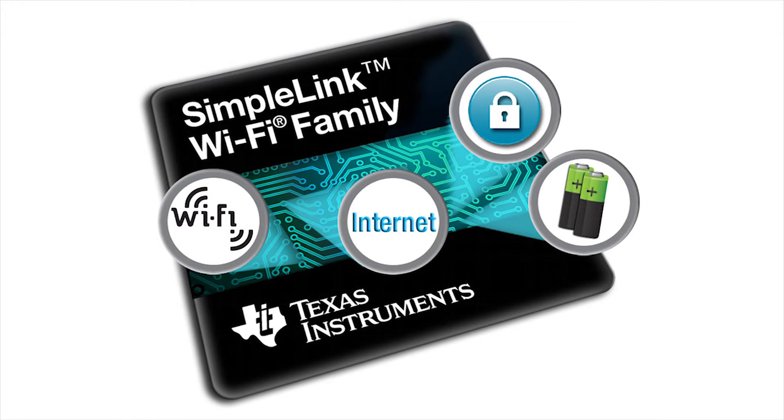What problems is TI solving for its customers with the new SimpleLink Wi-Fi family? The IoT is a big thing nowadays — everyone is trying to connect everything. There are many technologies that connect you to the internet or to your cell phone, and Wi-Fi is a big part of it. The CC3100 and CC3200 enable you to connect basically everything to the internet, and we call it an internet-on-a-chip solution.